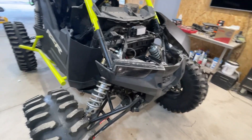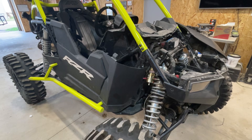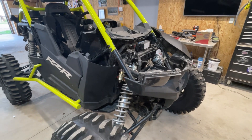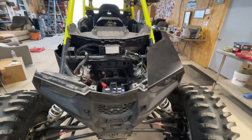As you can see, since I'm up here from the accident, I've got some new plastic that is on its way. For now, we have a trip coming up pretty soon at Black River Falls in Wisconsin, so I'm just going to put the broken plastics back on because I don't have the new ones yet.